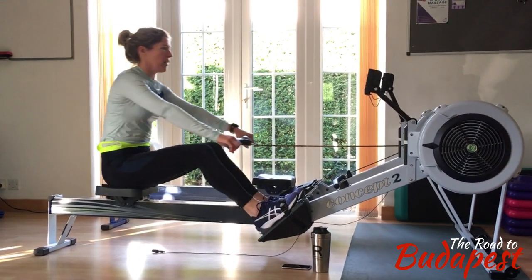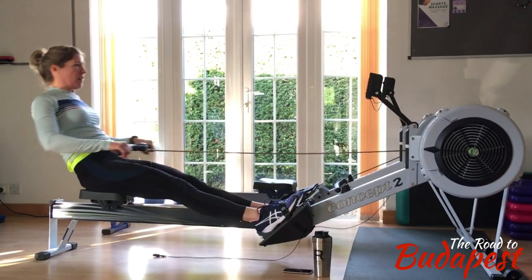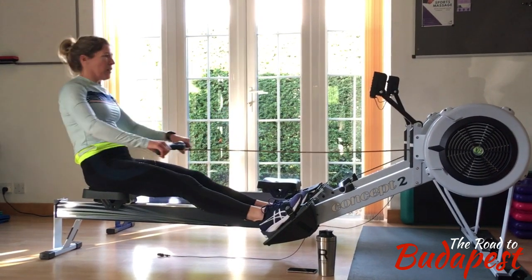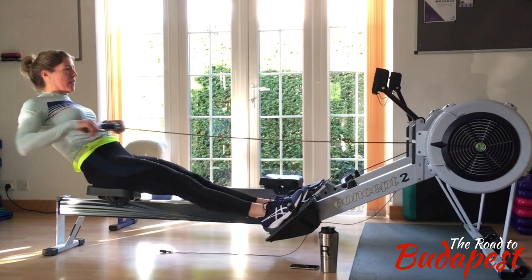Your arms will be working against the power from your legs. What we're trying to achieve by not lifting the shoulders is a very fast leg drive. The leg drive can be fast and quick, the back can open up strongly at the finish, and the arms are the quick finish.